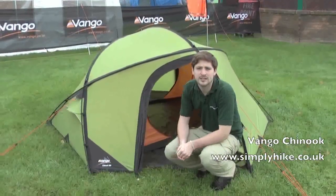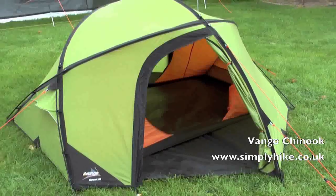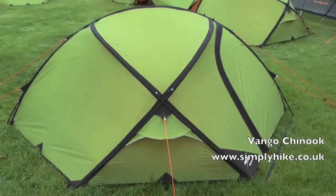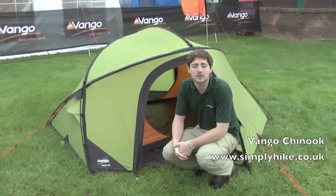Simply Hike. In this section we'll be looking at the Van Gogh Chinook range. It comes in a 200 and also a 300 — we'll take a look at both in a second. It's got some great features on the inside as well, so let's go inside and take a closer look.